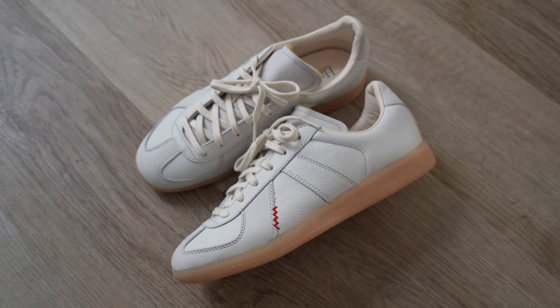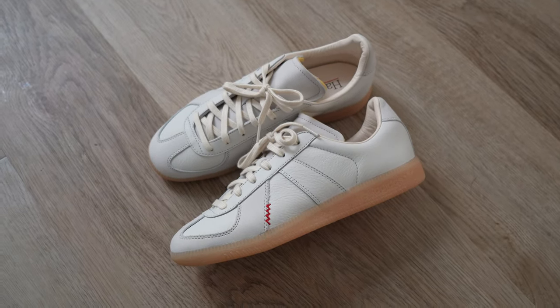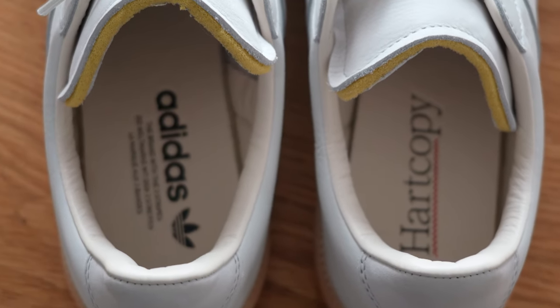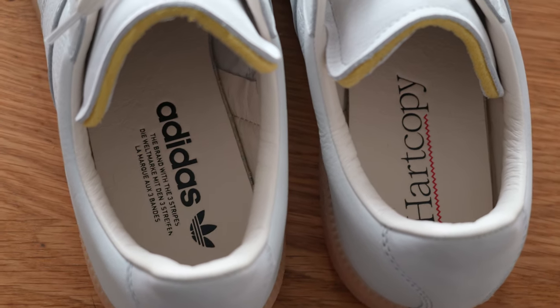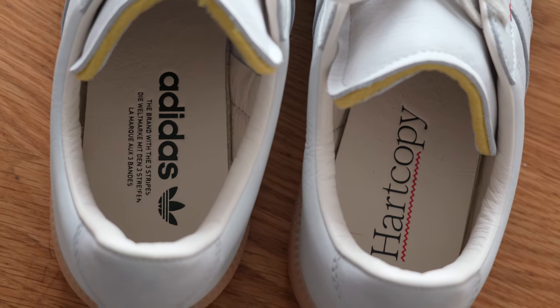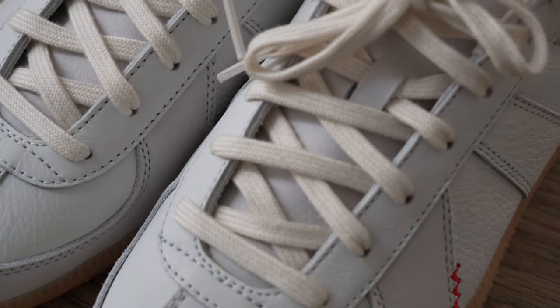The BW Army is an archival model that inspired numerous spinoffs, from the Maison Margiela German Army Trainer to even Adidas's own Samba. BW stands for Bundeswehr, which is a literal translation of the German armed forces, and a further translation of that would be the German Army Trainer.